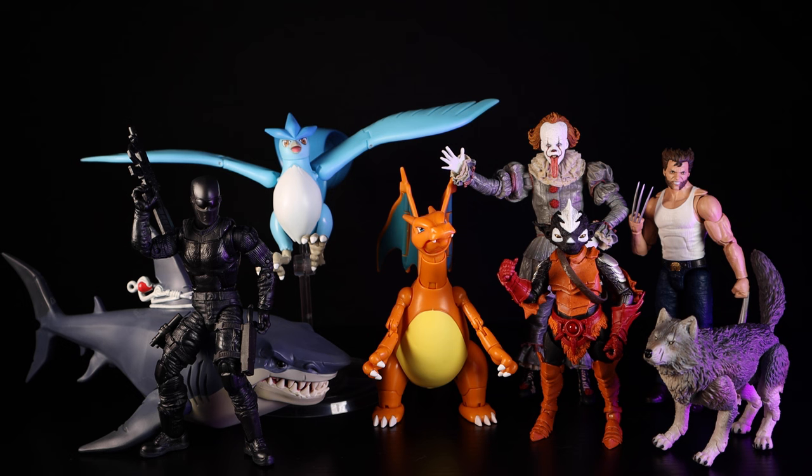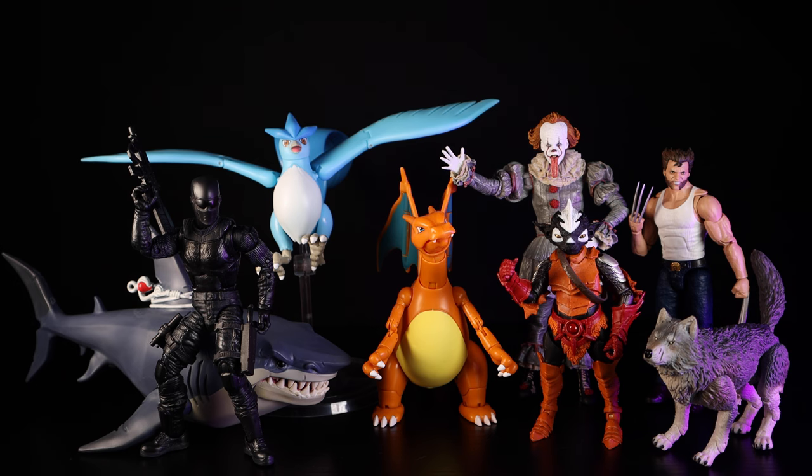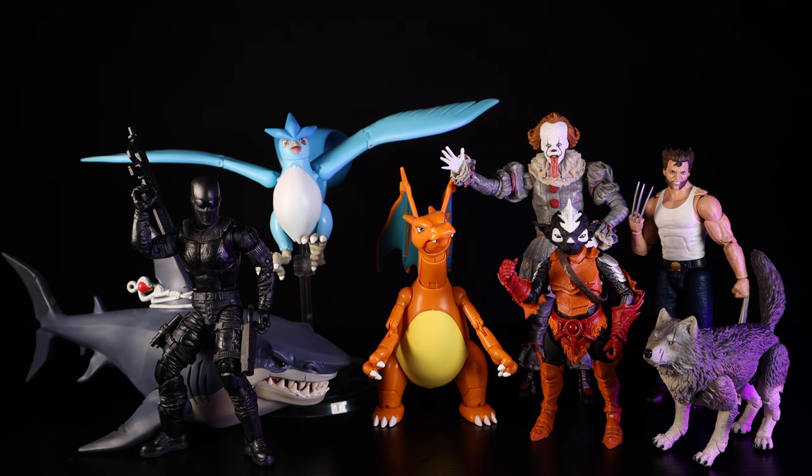There you have it — a very solid set of figures. I know this time around was a little sloppy as it was my first time doing this segment. I'll try to do it as often as possible, as I have quite a few older figures coming in. I'll be calling this the Screw Toys Toy Chest — still working on the name. My favorites out of all these are the Pokemon figures, which blew me away. Snake Eyes is pretty much neck and neck with them, and all of them bring something unique to my collection.